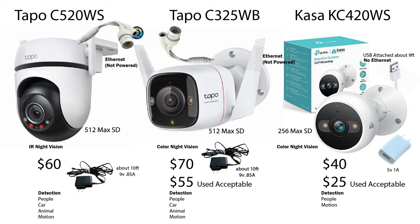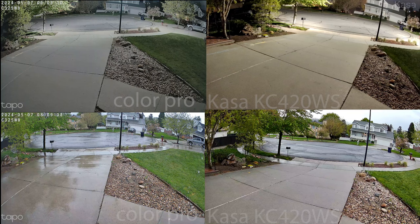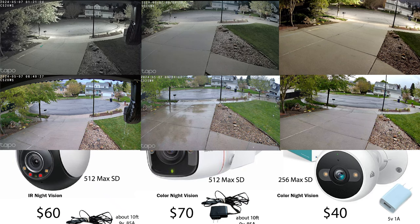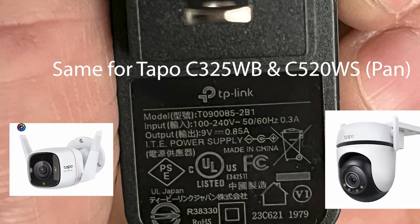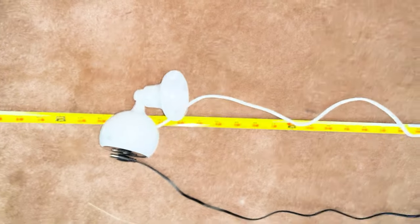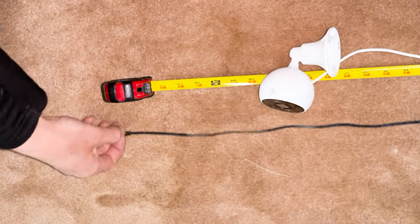We're going to take a look at a few cameras today. Kasa and Tapo are the same company. Here's where I have them mounted. We have the Color Pro on the left and the Pan Tilt, no zoom camera on the right. We're going to look at them all lined up together. Here's the power adapter — same for two of them. I tried it with a 35-foot extension and didn't seem to lose any power.